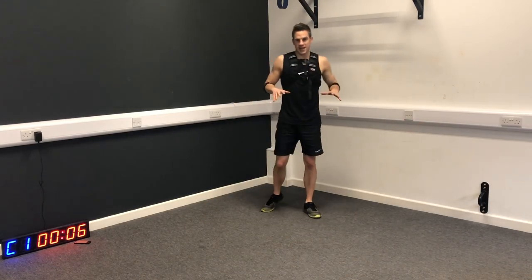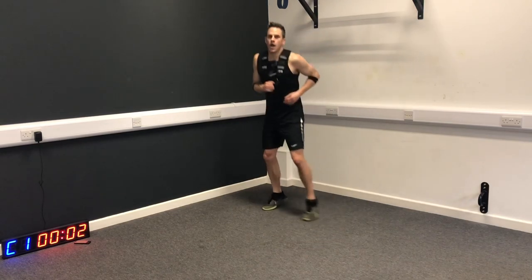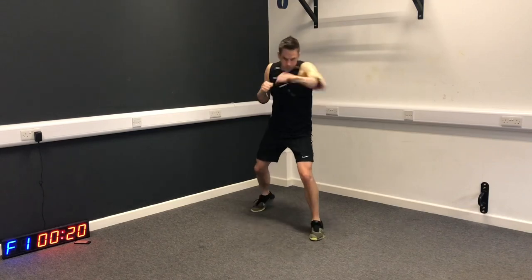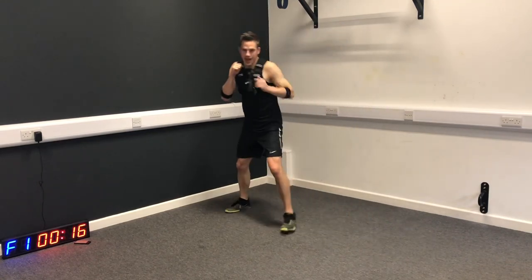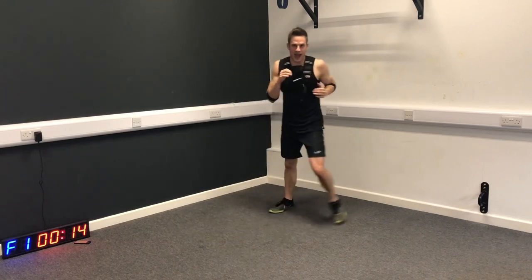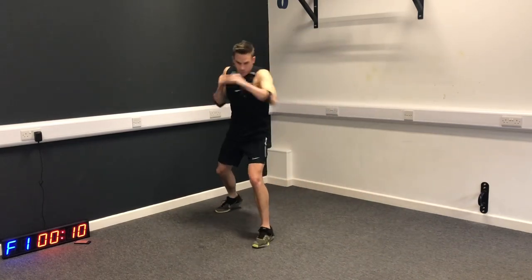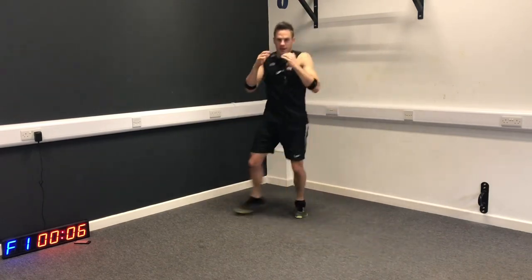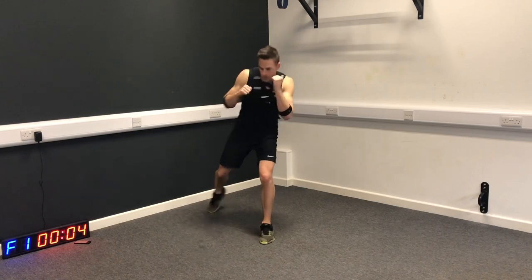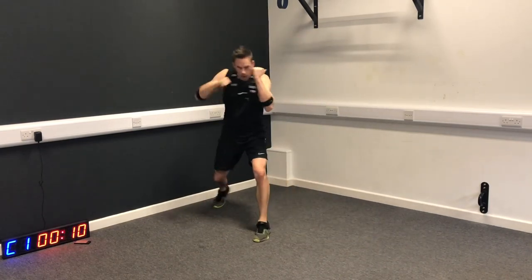Now you know what the exercises are - let's see if we can take up that tempo just a little bit. It really helps to imagine that you're making contact with the target, like a punch bag, because that way your muscles brace in all the right places. It's going to be very good for your conditioning. Keep that core tight.